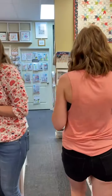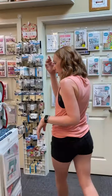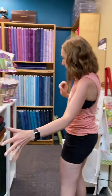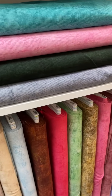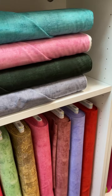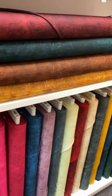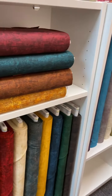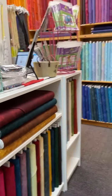We have Chalk and Charcoal, which is our new blender line — that is all right here. We have the complete lines from Robert Kaufman. There are about 20-something colors. We have all the colors, so if you're looking for a slightly different blender than what we've had previously, this would be really fun to add to your stash.